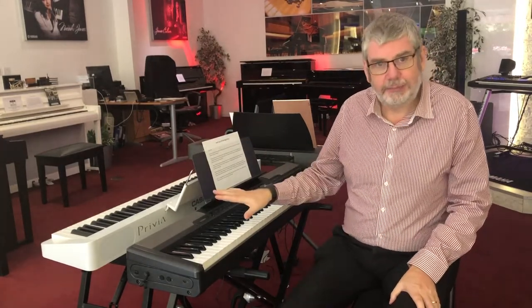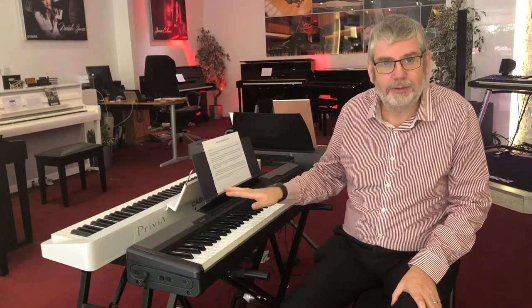Great little compact piano, nothing complicated about this, very few sounds on it, very few things in the way of bells and whistles, but actually a decent feeling piano with the natural scaled action, and some reasonable sounds from pianos, harpsichords and electric pianos on board here as well.